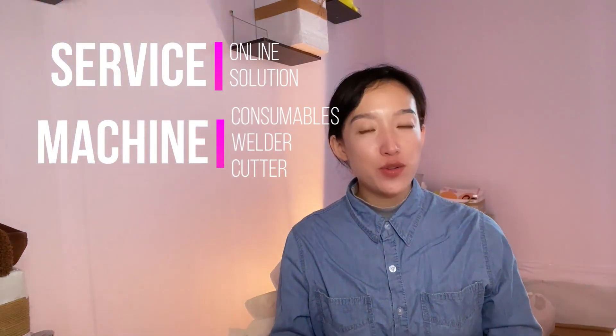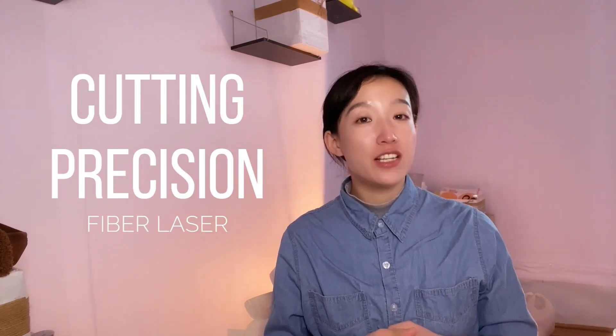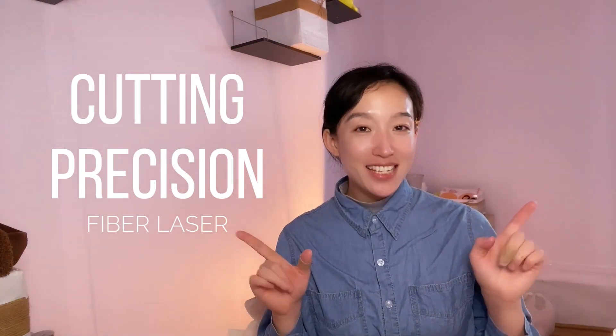Hi, I'm Cara. Today we'll share a real case. It's about cutting precision. We'll tell the problems and corresponding solutions. Don't miss it.